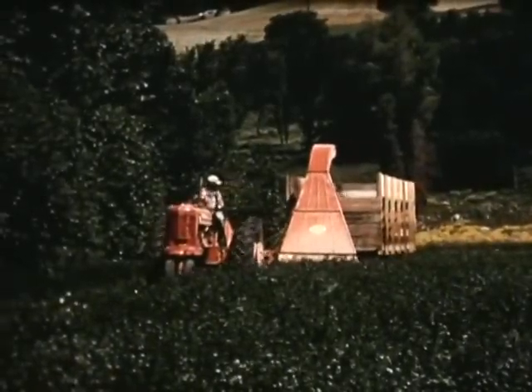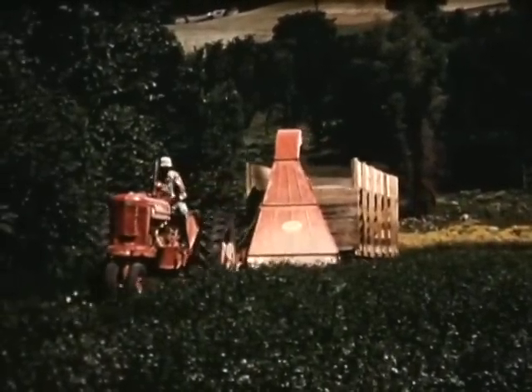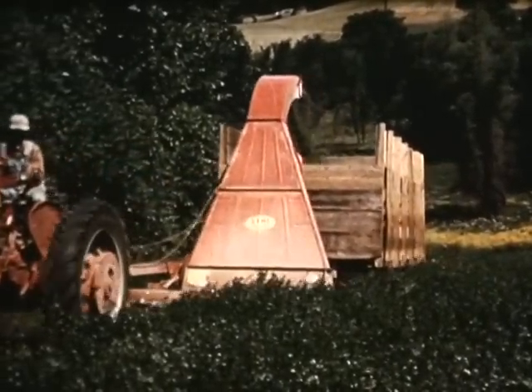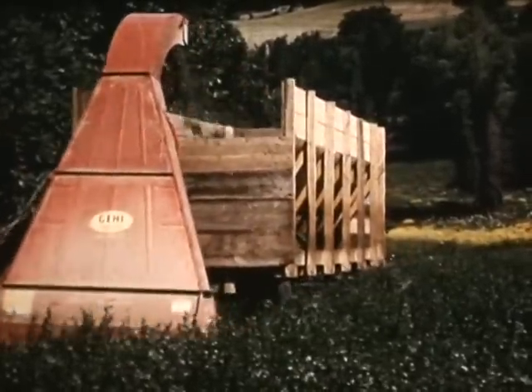Gale's power idea now brings you the new line of flail-type shredders that work for you the four seasons of the year. This green feed wagon, being loaded by the shred-all cutter, will be hauled to the feedlot and self-fed to the dairy cattle. The power cutting of the swinging knives enables the wagon to be filled in record time.